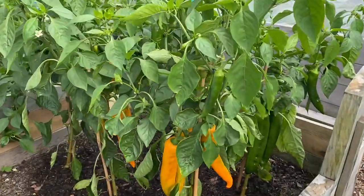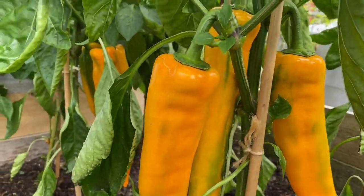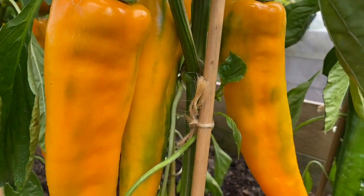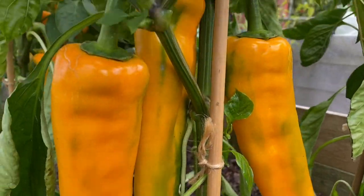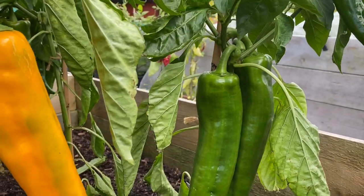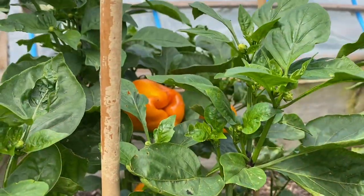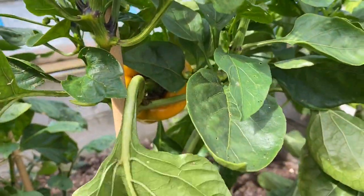The peppers look absolutely fantastic. This is the first time I've grown these — they're the long yellow ringo, the biggest ones I'm growing this year. Continuing the yellow theme I've also got yellow California wonders, and they're not so bad either, plus plenty of red California wonders as well.